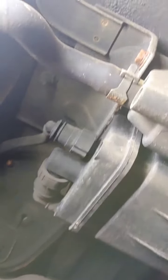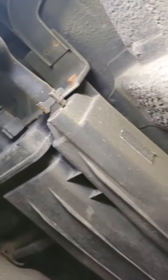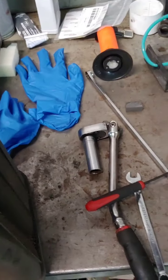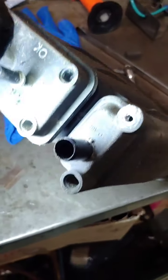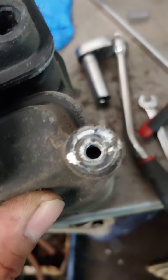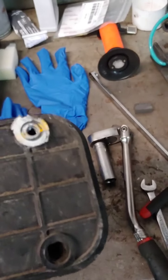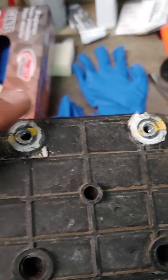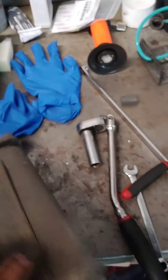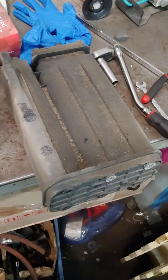I can also see on the fitting on this line here that it's leaking from there too. Let's remove the charcoal canister and inspect further. Here's the charcoal canister where the mounting screws attach. See that whole crack on the side? There's a crack there too — technically this charcoal canister is no good and it's leaking, so let's replace it.